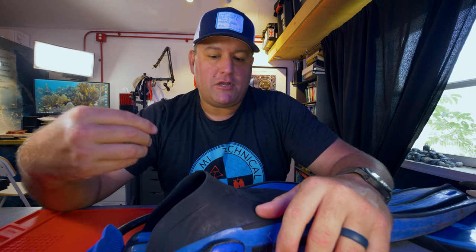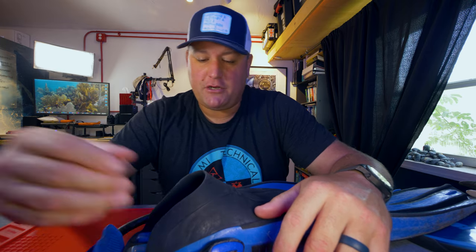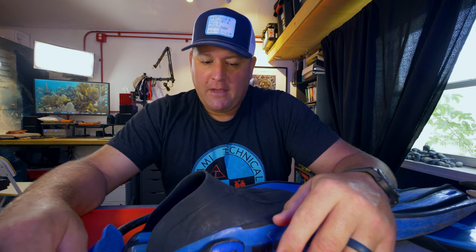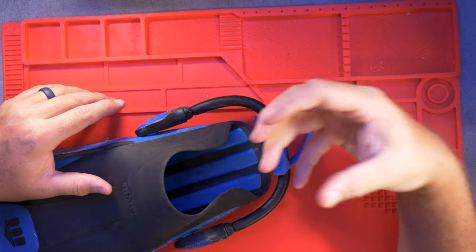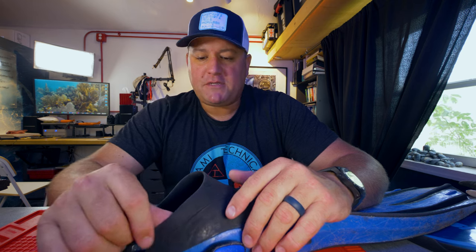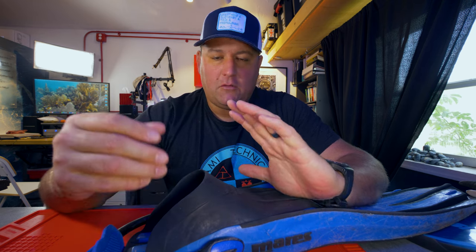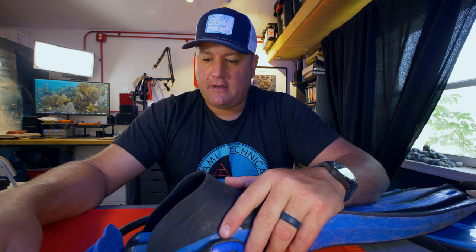The nice thing is you can adjust how much warmth and protection your feet have based on the style of booties that you wear — we covered booties in the last Quick Tips video number 40. These open-heel fins are typically sold in t-shirt sizes: small, medium, large, etc. It is always a good idea to take the booties you're intending to wear with the fin into the store, because I have the same fin in a couple of different sizes based on whether I'm using a 3mm, a 5mm, a rock boot and so on. So take the boots with you, put the boots on, try the fin on in the store, and make sure you get a really good snug fit.